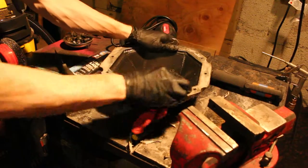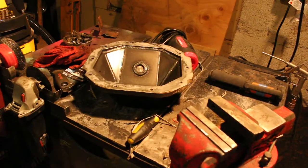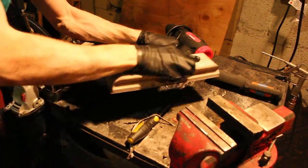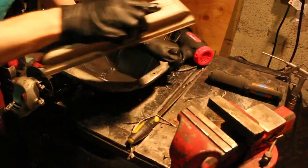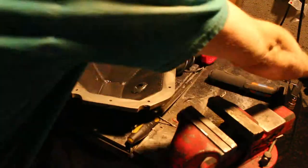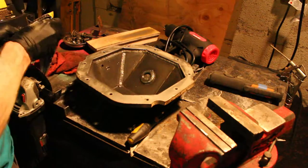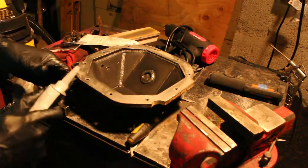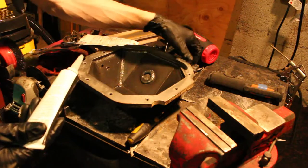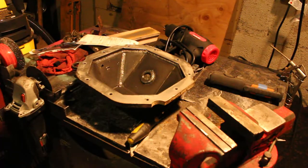I'm going to clean this up and lightly sand the surface — just ever so lightly — with 100 grit on a Durablock, which is quite flat. Now blow it out. I just cleaned the differential housing and since I made sure that it's clean, this is ready to go. We're going to apply this Permatex when it's still wet, just finger tight so it squishes out — a quarter inch to a sixteenth of an inch bead.